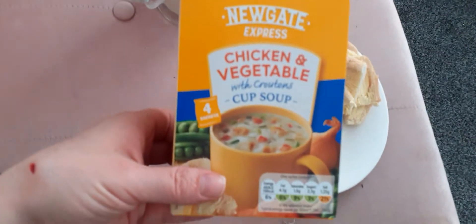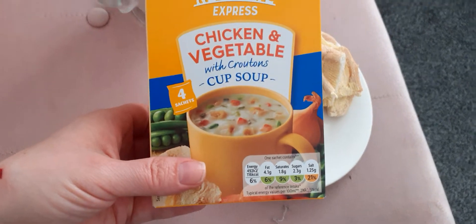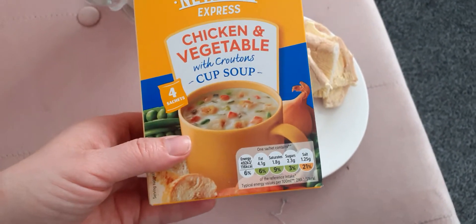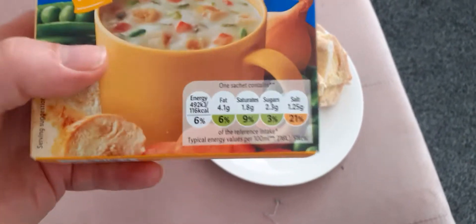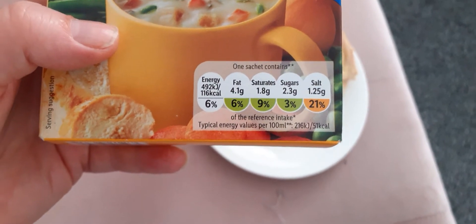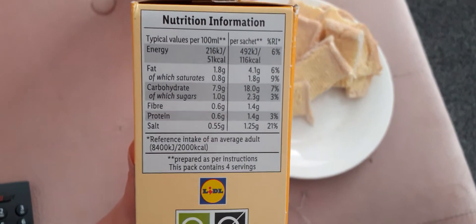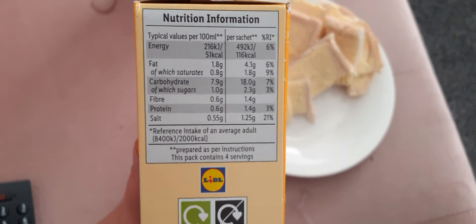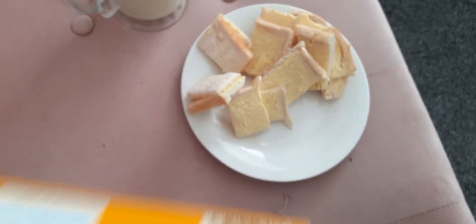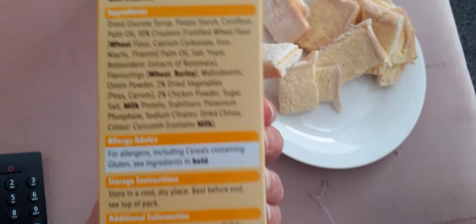Today I'm reviewing the new Newgate Express Chicken and Vegetable with Croutons Cup Soup — you get four sachets. It looks quite healthy as most of the packaging is in green. These are the nutrition information, and this is how to make it, and these are your ingredients.